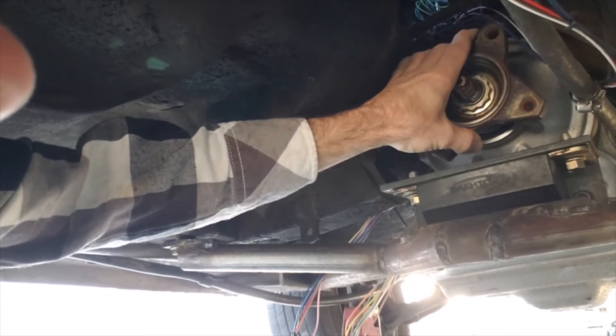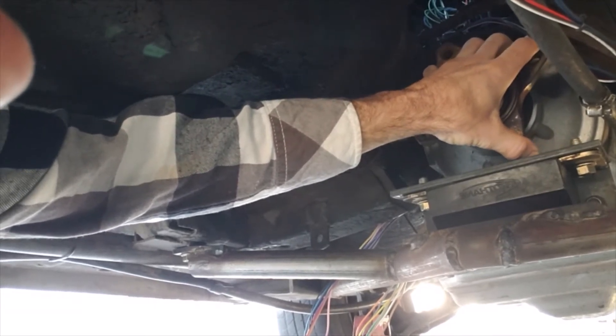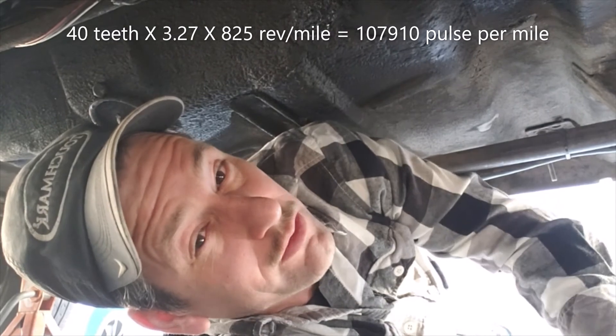That works out to 40 to 44 pulses per revolution. I can't find documentation on the exact spec, but I'd like to use this output for wheel speed sensing — except the frequency is going to be way too high for my setup. You're looking at roughly 107,000 pulses per mile, which is calculated as 40 times 3.27 times 825 tire revolutions per mile.